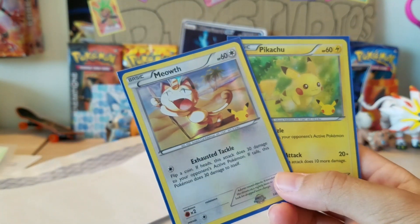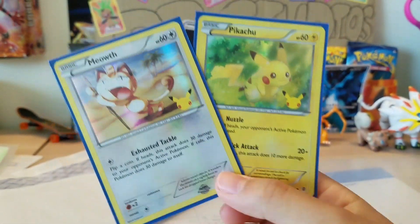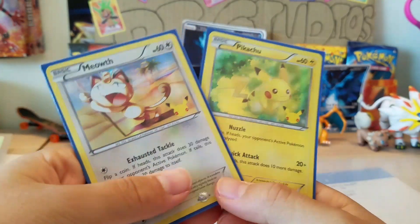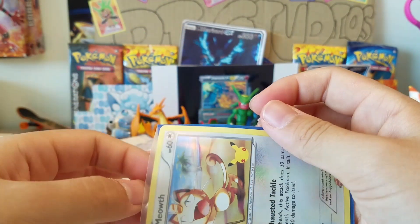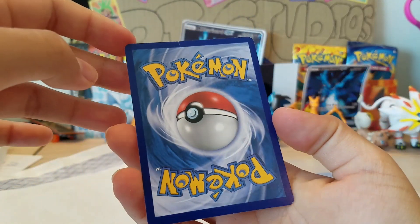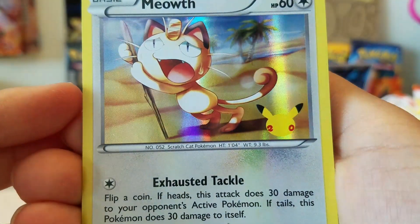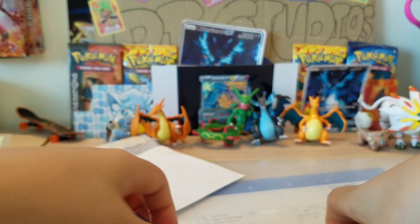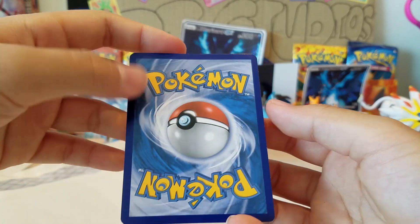Oh my gosh - you're wondering why this reaction? Because in the last trade we did, he actually sent me these cards but they were impact-sealed, so I really wanted to get them out but they're worth more sealed. Look at this holo pattern - it looks so sick! I really love these promo cards. I have no idea where to get these - I only know where to get them in the USA, but you can't get them in Hong Kong unless you go to those card shops.